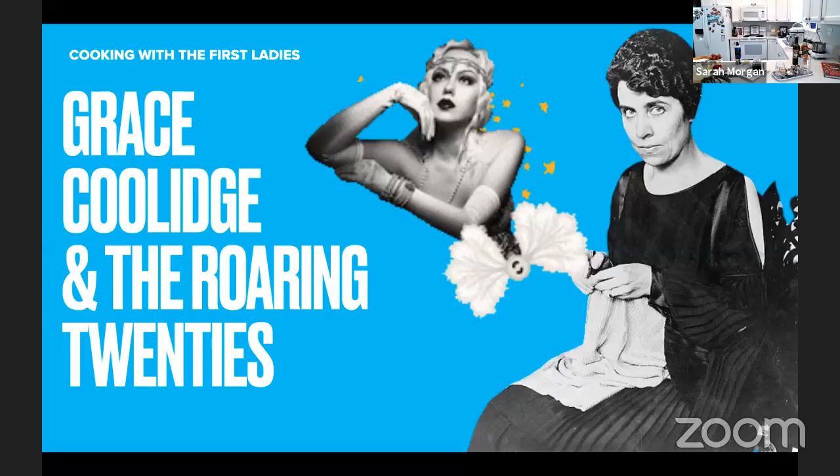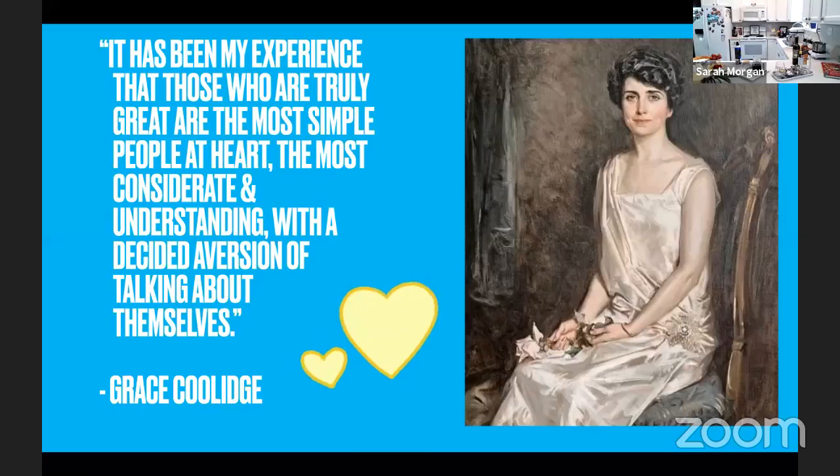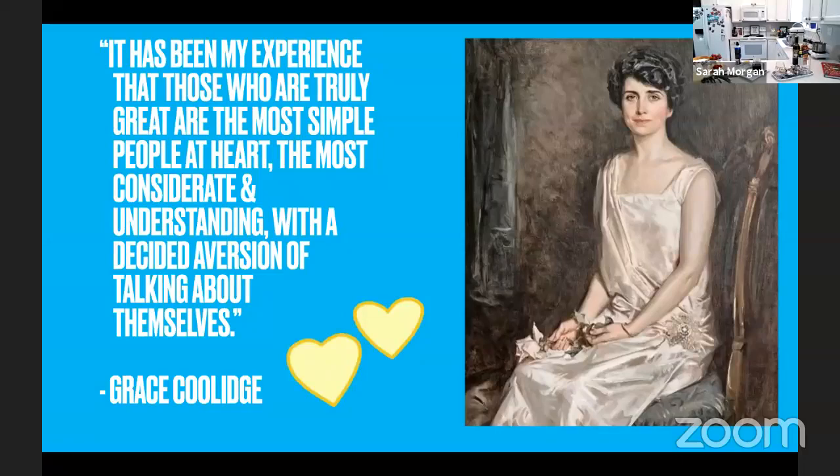Grace has been described as glamorous, elegant, outgoing and friendly, a loving wife and mother, dynamic, energetic, young, vibrant, witty with a loud laugh, and stylish. In many ways she was the complete opposite of her husband, who was known as Silent Cal, and she balanced his manner with her kind nature and vivaciousness. Grace was also very modest and once said, 'It has been my experience that those who are truly great are the most simple people at heart, the most considerate and understanding, with a decided aversion about talking about themselves.' She really followed this as well, because she never spoke to reporters, which also added to her mysterious quality.